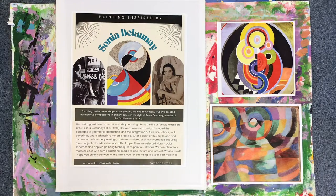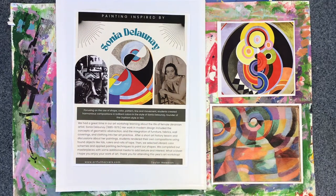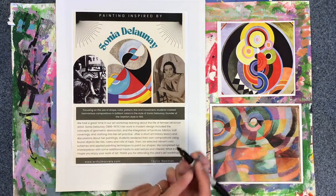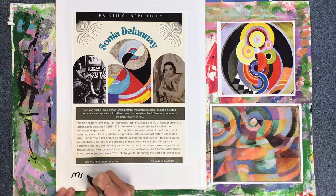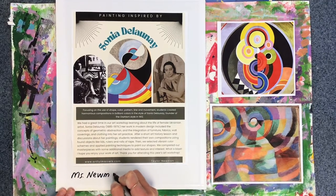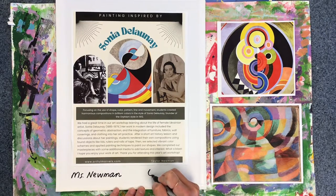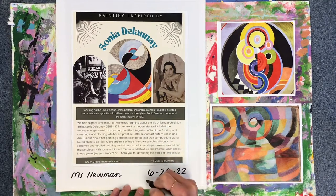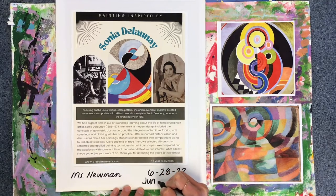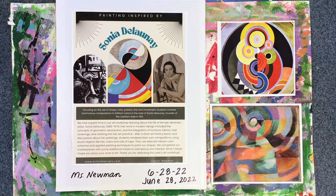To create our abstract painting today inspired by Sonia Delaunay, we're going to flip our canvas over and begin by writing our name on the back. I'm going to get out a Sharpie to write my name and I'm also going to write today's date, 6/28/22, or you could write June 28, 2022. Either one of those will work.